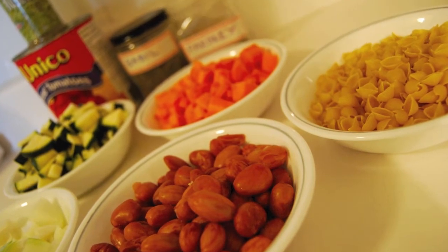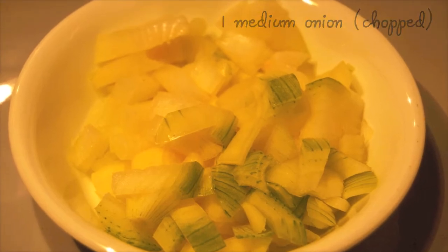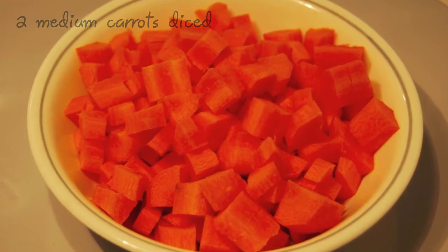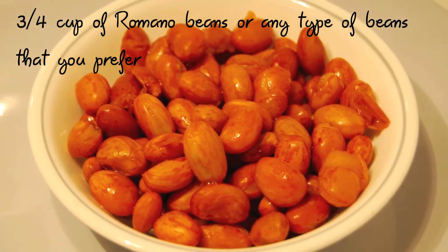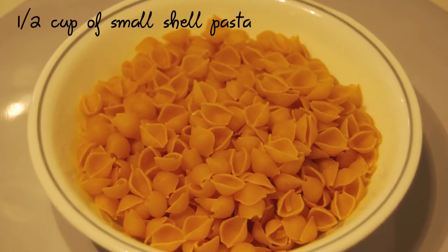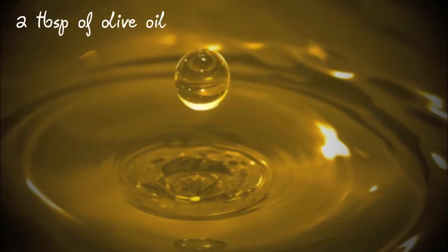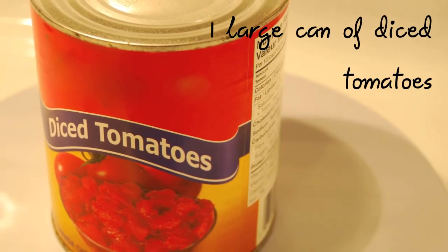To make this version of a hearty vegetable soup, you're going to need 1 medium onion, chopped, 1 zucchini, diced, 2 medium carrots, also diced, 3 quarters of a cup of Romano beans or any type of beans that you prefer, half a cup of small shell pasta, 2 cloves of garlic, finely chopped, 2 tablespoons of olive oil, and 1 large can of diced tomatoes.